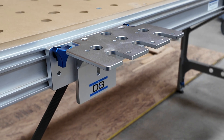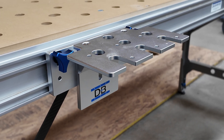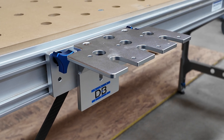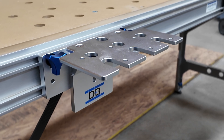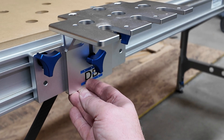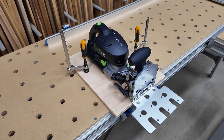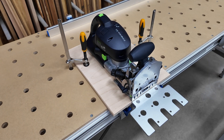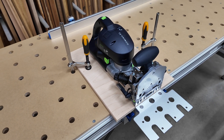I'll admit I've explored a number of possibilities that didn't work out very well, but one of the more promising ones right now is the idea of using the Trackstar as the source of height adjustability. I couldn't find a way to mount the Domino directly to the MFT table surface, so what I've done is mounted the Domino to a board with room on the sides for clamping.